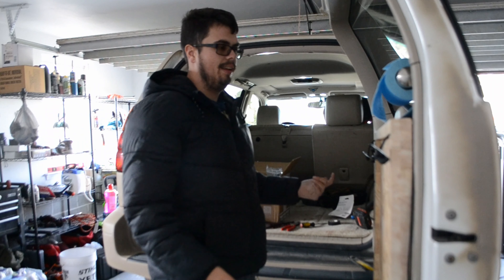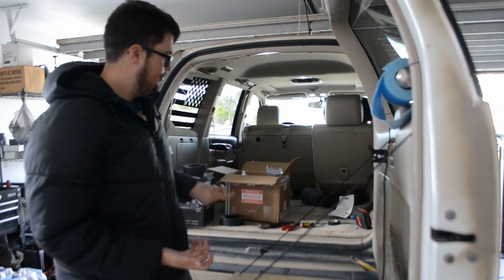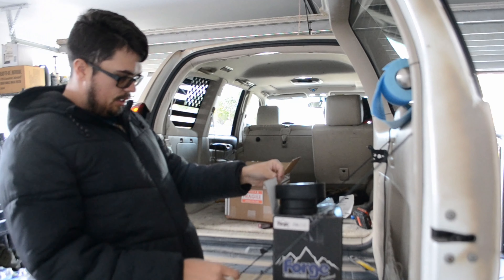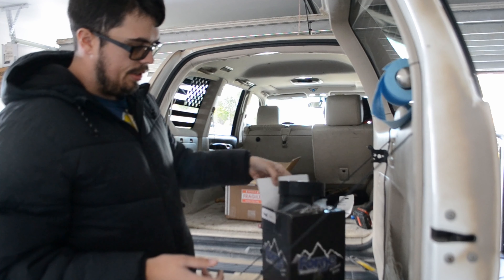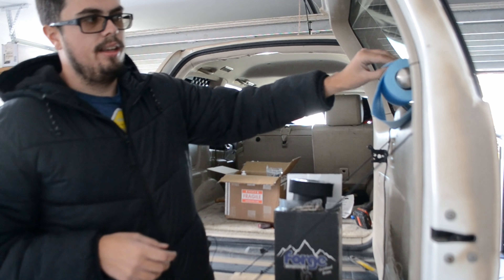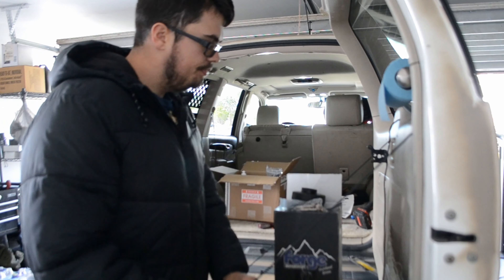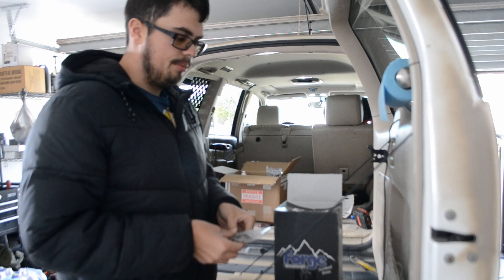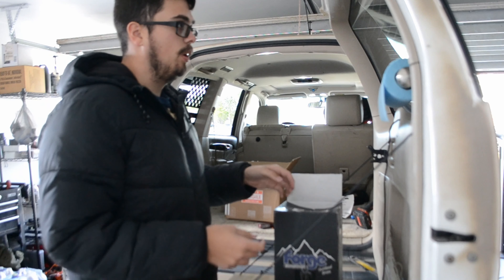Today I'm going to be going over my Ford Motorsport lift kit for the Volkswagen Atlas. I believe it's compatible with the Tiguan, Alltrack, Atlas, and you could probably put it on a Golf or Jetta too — anything with the new MQB chassis. I'm just boxing it up today because I took it off; we replaced our Atlas with a new Atlas, but I figured I'd go over it.